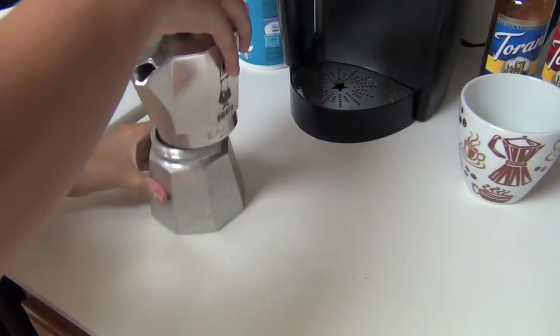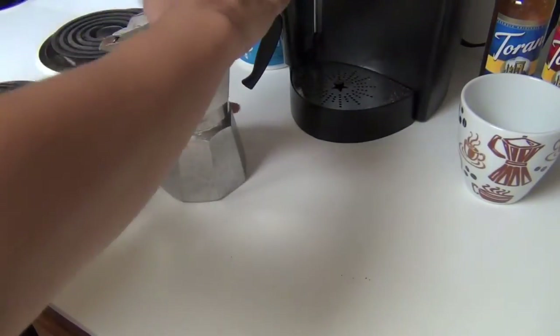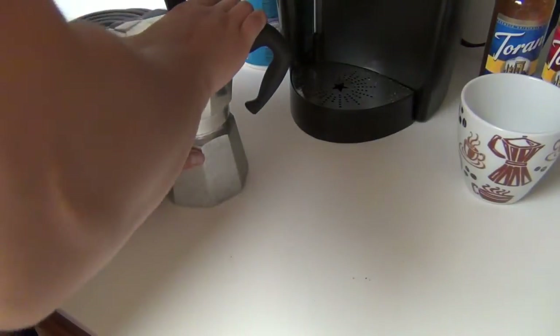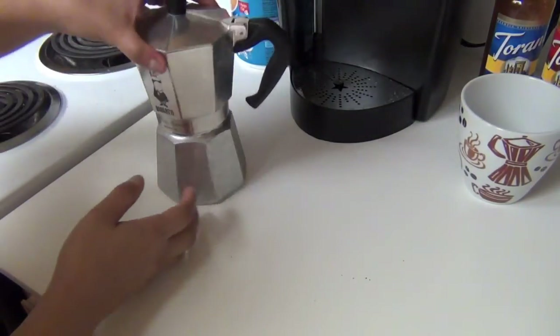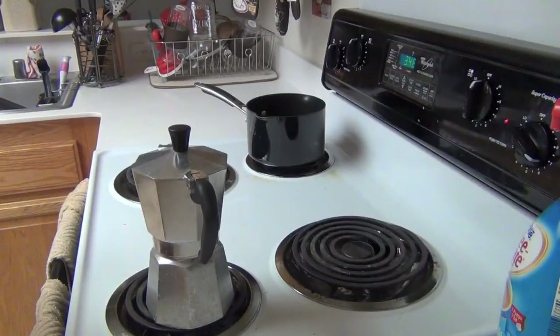Then go ahead and grab the top of it. When you screw the top on, try really hard to make it as tight as possible, because if you leave it slightly loose, all the coffee is just going to bubble out from the middle, and nobody wants coffee all over the place.